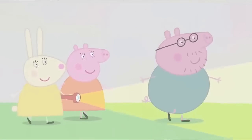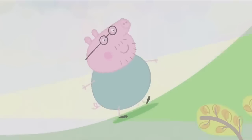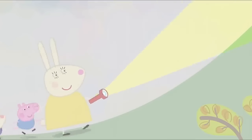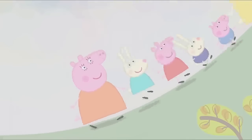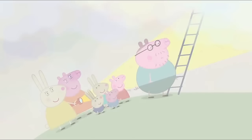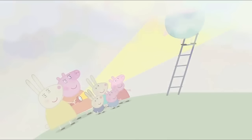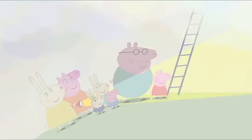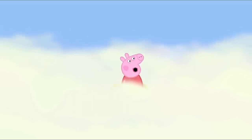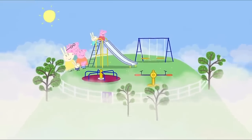Daddy Pig, do you know where you're going? Yes, of course I do. I've found our little hill. We'll soon be home. Hooray! Our house should be just about here. Daddy Pig has found a ladder. That's strange. We don't have a ladder in our garden. Goodness me. Can you see where we are, Daddy Pig? Yes, I can. Daddy, where are we? Why don't you have a look? Wow. I can see everything again. The fog is going away. We're at the playground. Hooray!